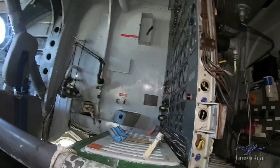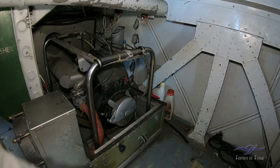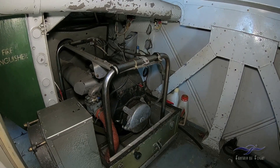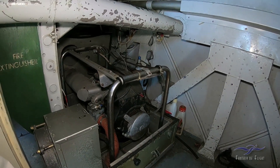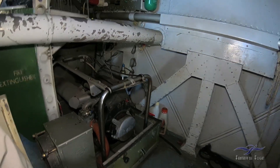Right down here, just behind the engineer's panels, we've got an APU that we can use to start the engines — kind of get the batteries going, start the engines instead of running them straight off the batteries.